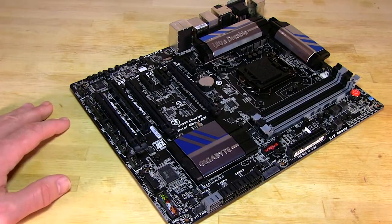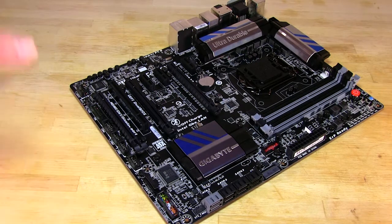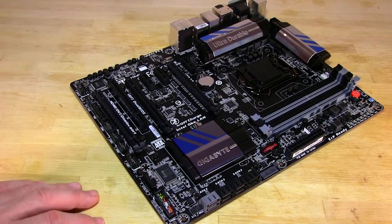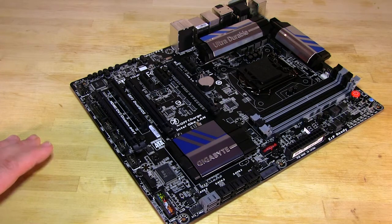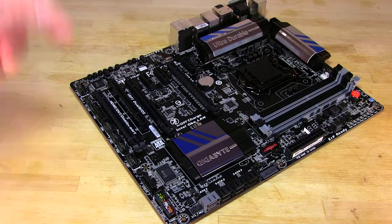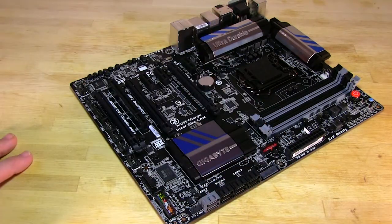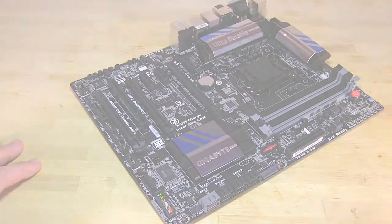So that covers the board pretty well. We're going to go ahead and put it up on our bench, get everything set up, drop in some memory and CPU, and tell you exactly how it performs. As always, if you like this video be sure to click the like button, make sure you share it with your friends, and be sure to subscribe so you can stay up to date with the latest news and reviews we have for you. Be sure to click on the link right below this video - that's going to take you to the written review so you can get a little bit more detail and information. Thank you.